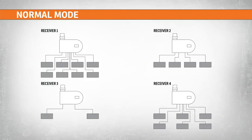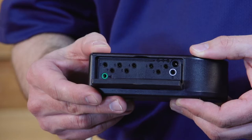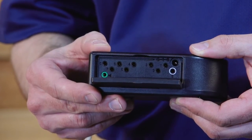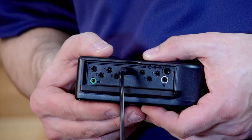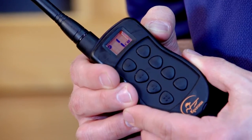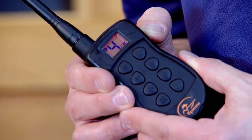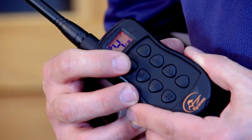Normal mode allows you to control four receivers, and each receiver can control up to nine devices plugged into cable ports 0 through 8 on the underside of the receiver. So for example, to launch the device attached to port 4 on receiver 1, you would set your transmitter to launch position 4 using the launch selection up-down buttons and press launch signal button number 1.